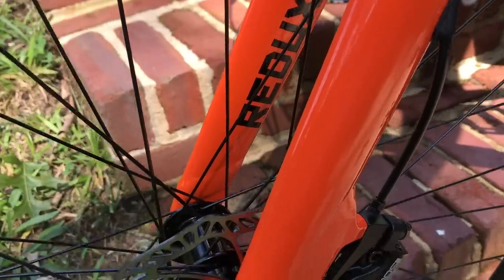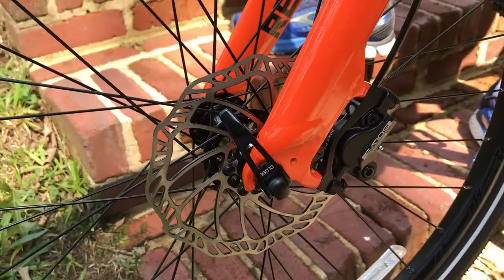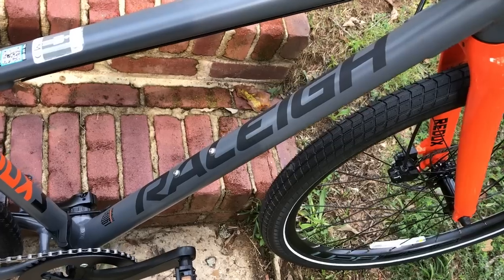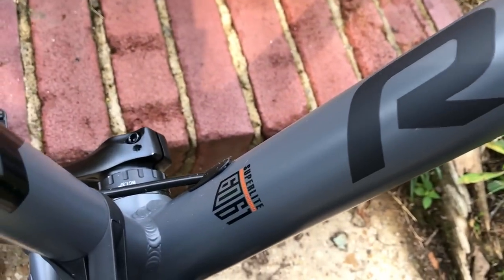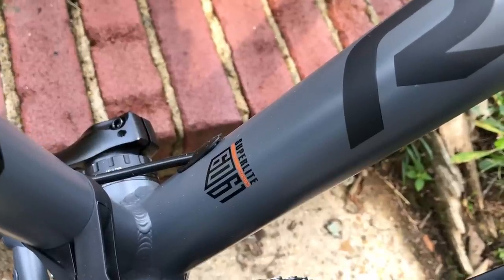The hydraulic disc brakes are Pro Max Solve 3's. I would have preferred Tektro, but so far these Pro Max are working very well. The frame is modern but minimalist — matte gray finish with Raleigh branding on the inside of the down tube. It's made of 6061 aluminum alloy, which makes this bike very lightweight. The entire bike only weighs about 25 pounds.